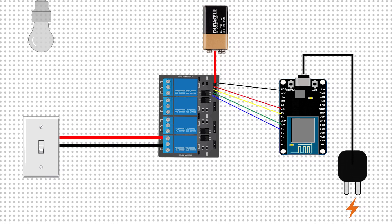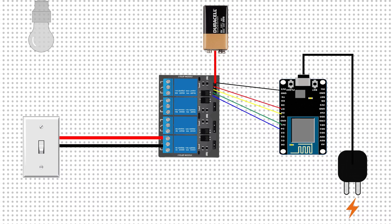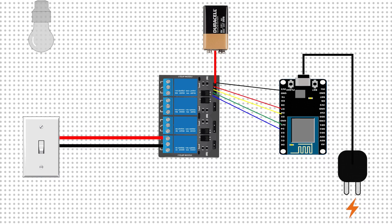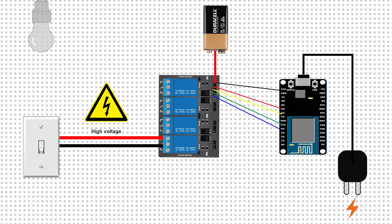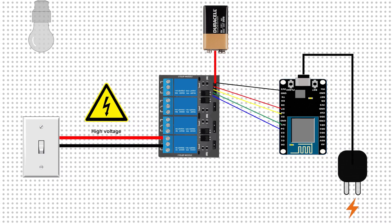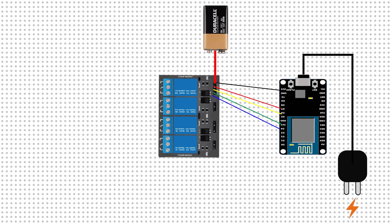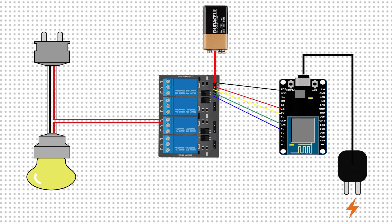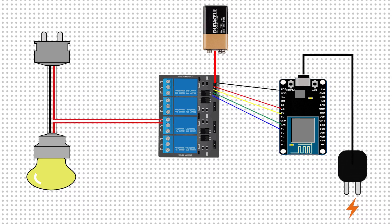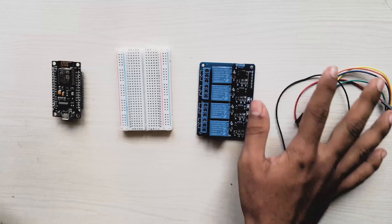The final step is to connect the electrical appliances with the relay board. You can directly pull out wires from your main socket and attach them to the relay, but I recommend taking help from a professional electrician — working with high voltages can be very dangerous. For this tutorial, I'll connect a simple external light bulb to one of the relays using a wire, and connect the other end to the wall socket to supply power to the bulb.